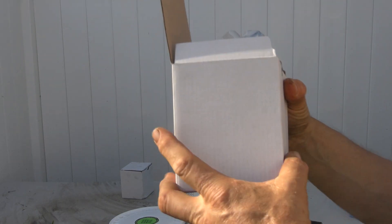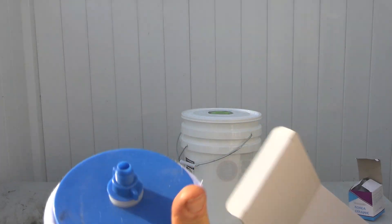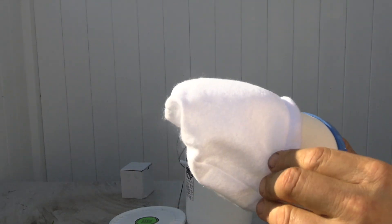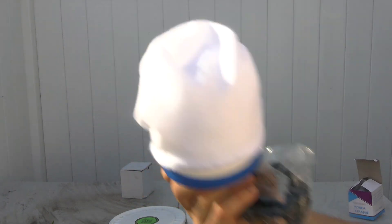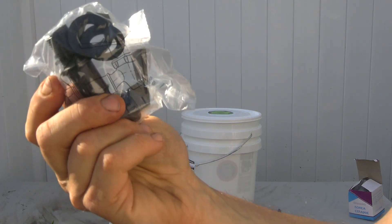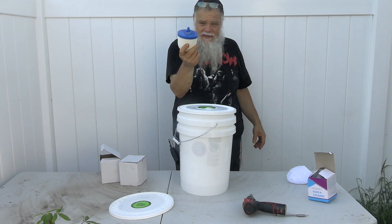The kit comes in a clean white box with nothing written on it whatsoever. The filter comes with a sock, which acts as a pre-filter so that heavier particulate is captured first and you have to clean the main filter less often. It also comes with a spigot which you'll mount on your bucket.